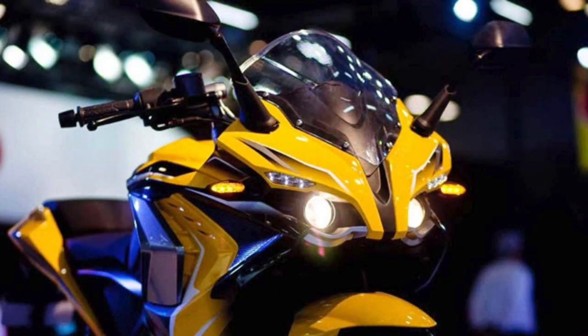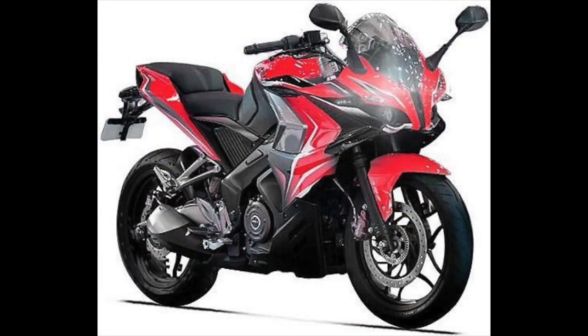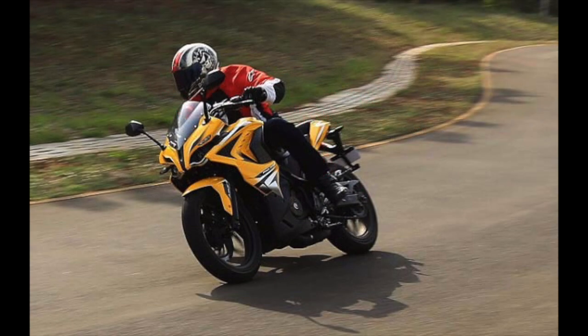The new Pulsar RS 400 gets a full-faired look with fine cuts and edges. The design language is absolute bliss to encounter. The twin projector headlamp setup at the front and unique tail lamp alignment make for an enticing posture.